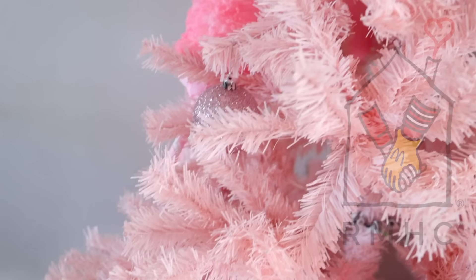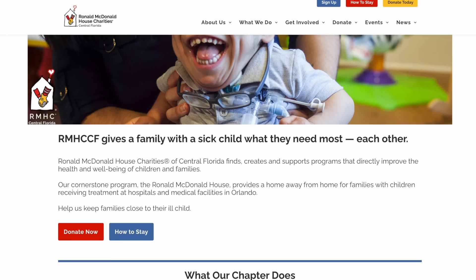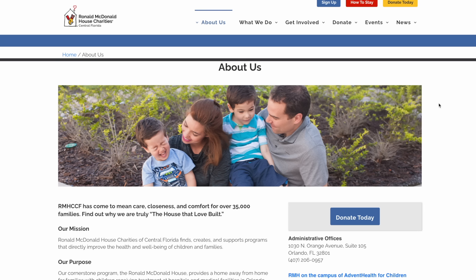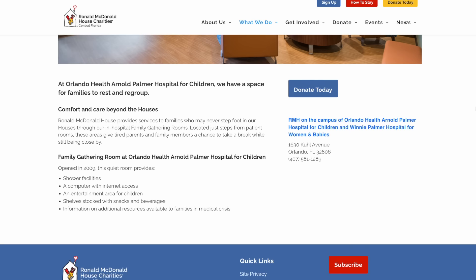Now let me tell you about this project put together by Natalie from Design to the Nines. Natalie will be decorating a Christmas tree at the Ronald McDonald House in Orlando. The Ronald McDonald House provides a home away from home for families with children receiving treatment at hospitals and medical facilities in Orlando. Natalie will be decorating a Christmas tree with a sweet candy theme using the ornaments that I and others made. We are asking you guys to join us — make ornaments with a sweet candy theme and ship them to the PO Box linked below. Natalie will have a special video on her channel to bring cheer to families staying at the Ronald McDonald House this holiday season. All the information will be linked down below.